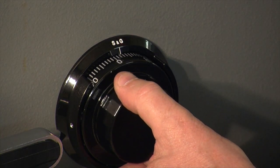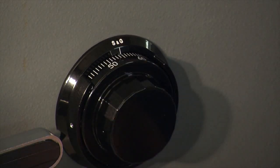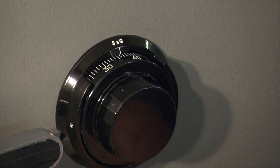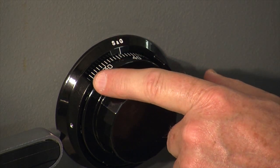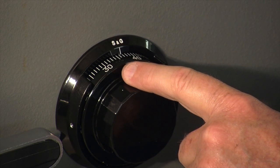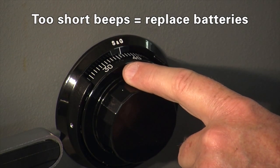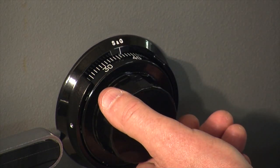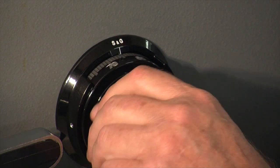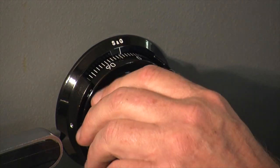Starting anywhere on the dial, I turn it to the right. I get a long beep, I keep turning to the right, I get another long beep. Now listen — I had one short beep followed by four short beeps. The four short beeps tell me that the battery condition is A-OK. If I heard two beeps rather than four, it would tell me batteries were at about half level and it might be time to think about replacing them. But that's a long way off in this lock.